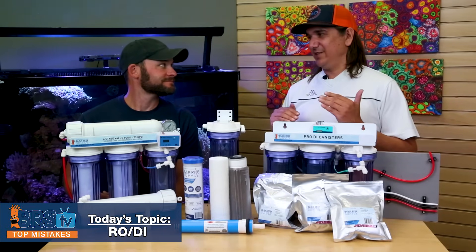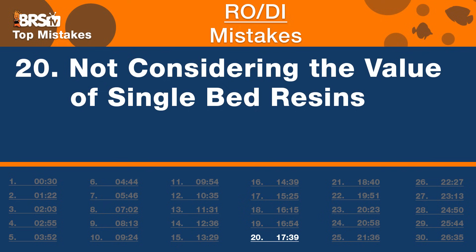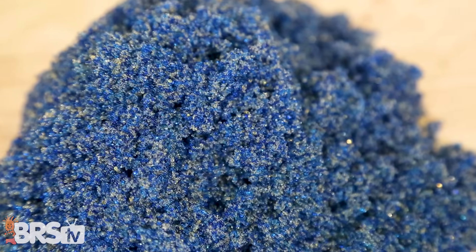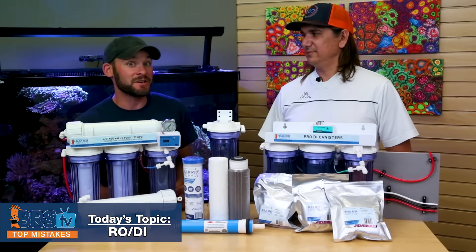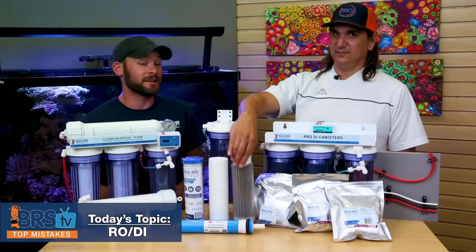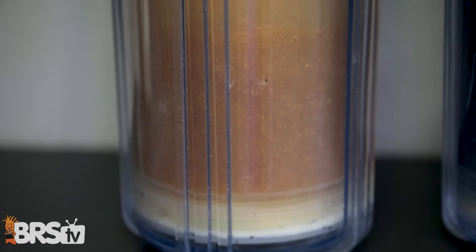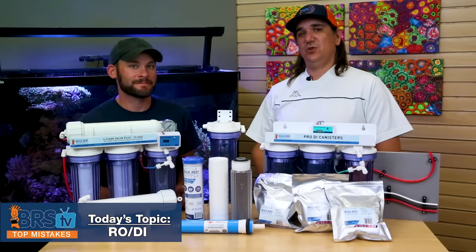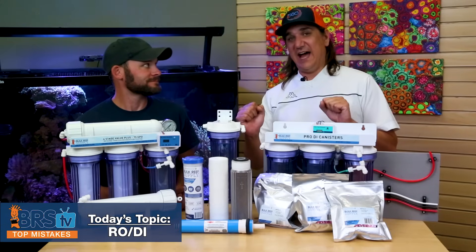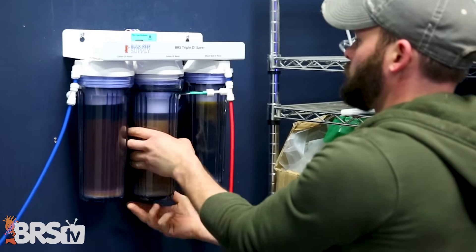Number 20 is more of a next-level reefer consideration. The mistake is not considering single-bed resins. Most non-pro-series systems come with a mixed-bed resin — both cation and anion together — but they deplete at different rates. If you separate them, putting cation first and anion after, you only replace each one when it's fully depleted. You'll probably get twice the life out of your cation resin because in a mixed bed, there's often plenty of cation resin left charged when the anion is depleted and you throw it all away.